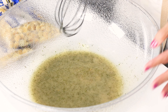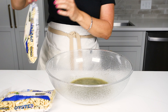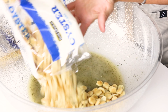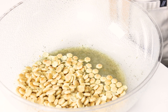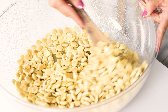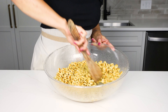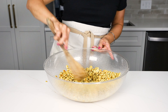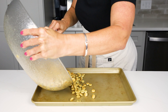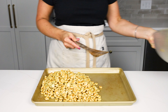Now you're going to add in the oyster crackers. You want two packages of oyster crackers — they should come in nine ounce packages, so you just need two of those. No brand specific; you can see I just got the store brand here. Add those right into that oil seasoned mixture. Then take a spoon or a spatula and give it a really good stir. You want to make sure that all of that seasoning and oil coats all of the crackers, so make sure you're scraping from the bottom up. Then grab your largest rimmed baking sheet, pour all of that out, and spread it so it's in one flat layer.